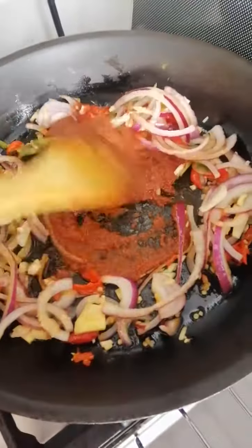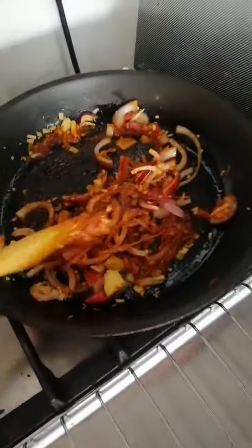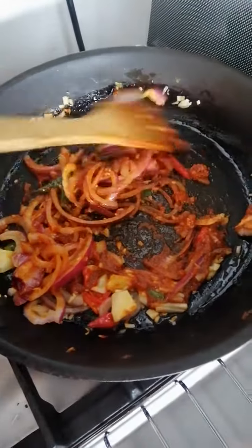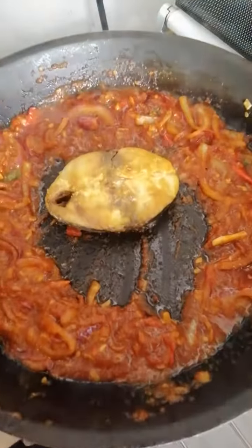So we add chili bow. What's chili bow? Dry chili that they soak in water, then they blend it, and then it becomes like this — reddish. So that's why you put it into your sambal to give it a bit of taste. Wow, that looks good! Once the paste is done, you add the fish.